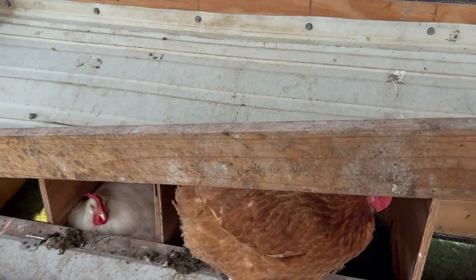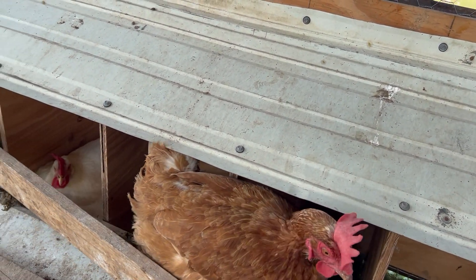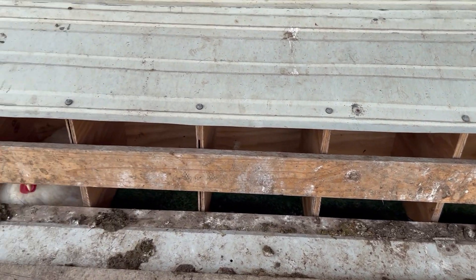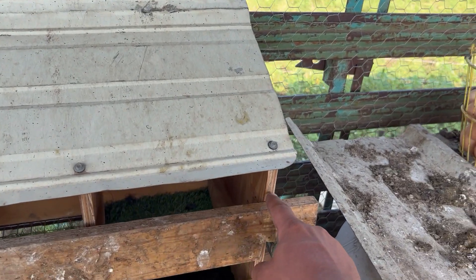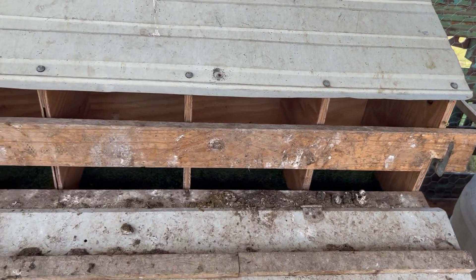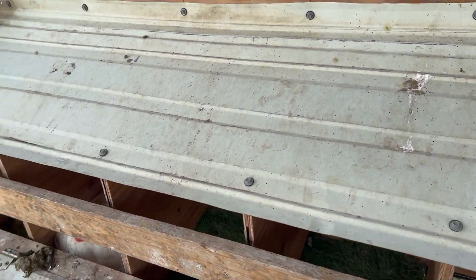Especially if you put this bar in so they can't get in at night. They were pushing the bar off, but I put a screw in there on both ends so you have to rock it towards you to get it out, and that kind of fixed that problem. So they're not perfect, but they work.